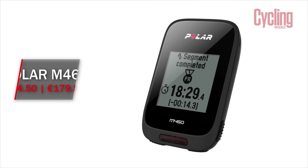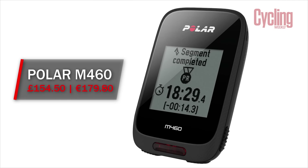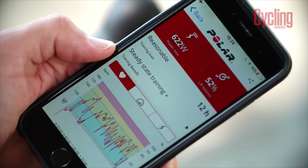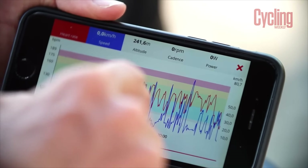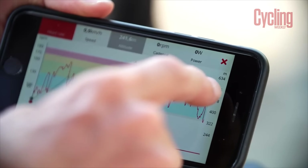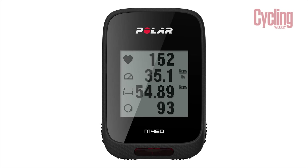The Polar M460 has some really advanced features, and Polar also make Polar Flow, which is the companion app that allows you to set up the unit. You can also track your personal diary and all the rides you've been doing through Polar Flow. One other thing I really like about this unit is that it's got really good Strava integration, which means you've got Strava live segments. To go along with those smart features, you can also get your smartphone notifications through to it, so you'll never be without a text message or an email.